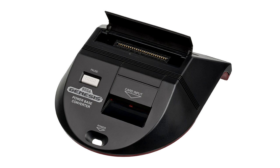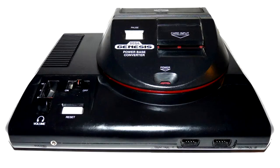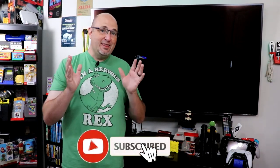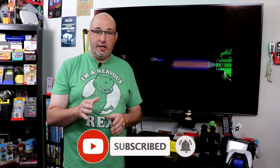One of the cool things Sega ended up doing was adding the ability to play Master System games into the 16-bit generation with both the Power Base Converter for the Sega Genesis and the Sega Mega Drive. Hey everyone, Gary here with Rock Solid Productions. Thanks for stopping by. I want to know down in the comments: did you ever have a Master System? Did you ever have a Power Base Converter? Did you ever get to play any of the games in this amazing library?